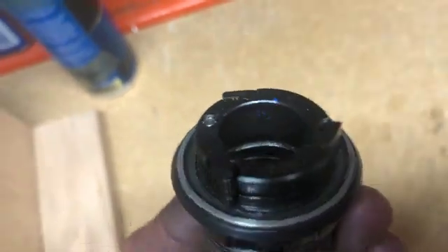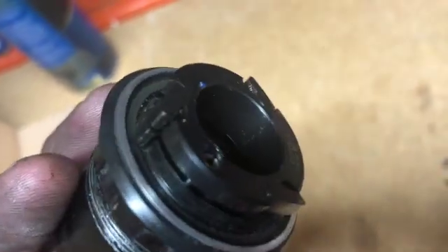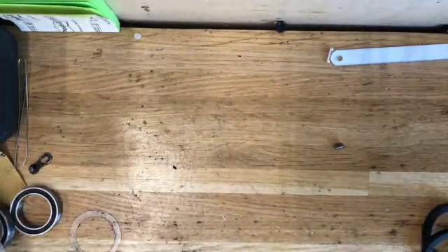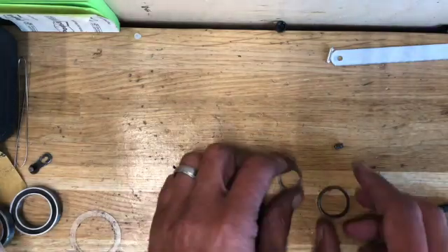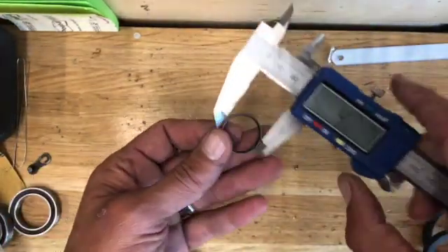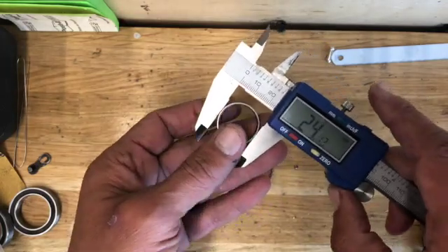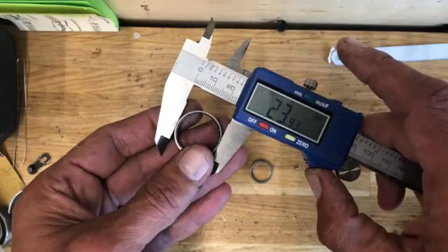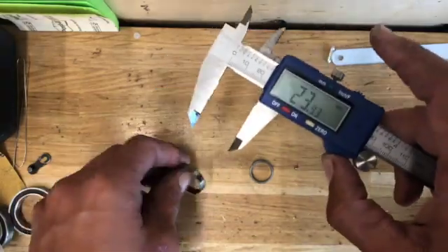As I was actually filming this, I noticed that the freehub body was cracked — you can see that crack right there along the inside where the pawl is. At this point I knew I was going to need a new freehub body, but I thought I'd go ahead and demonstrate how I generally check what size bearing to replace it with.